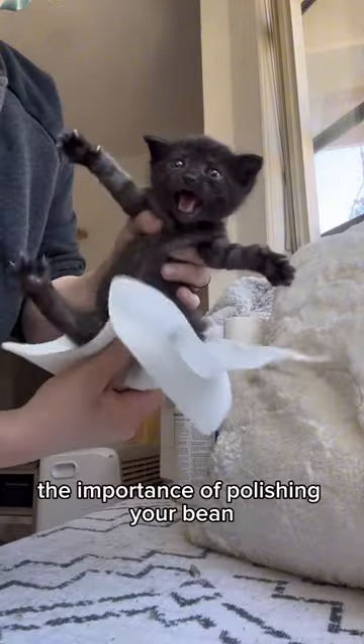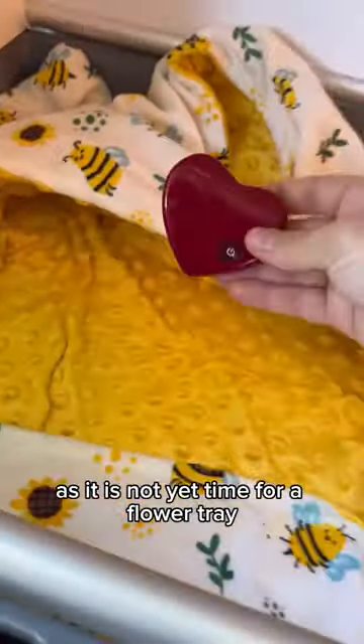In the last few videos, we have not stressed the importance of polishing your bean. This is crucial, as it is not yet time for a flower tray. Now, uninstall your electromagnetic pulse system. And for God's sake, I am not worried about cancer — I am worried about paying rent. If I go by way of rescue wipe, then so be it.